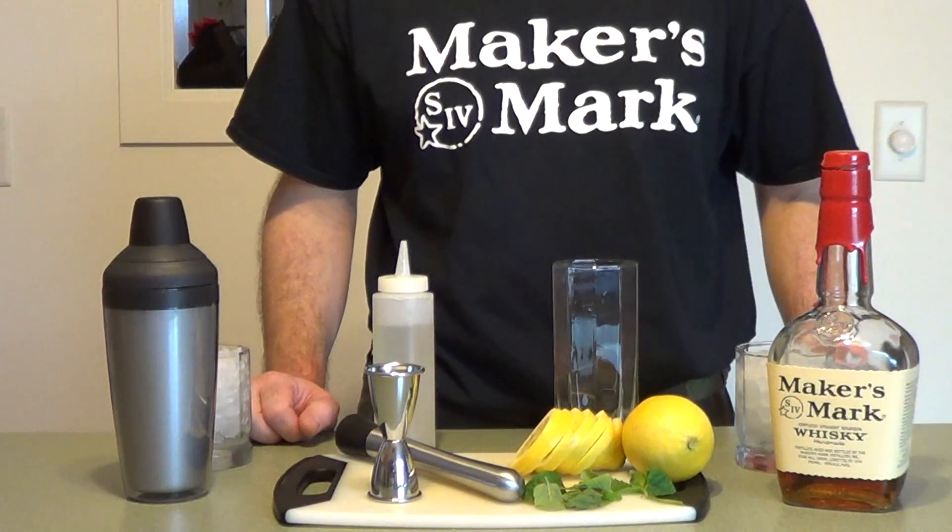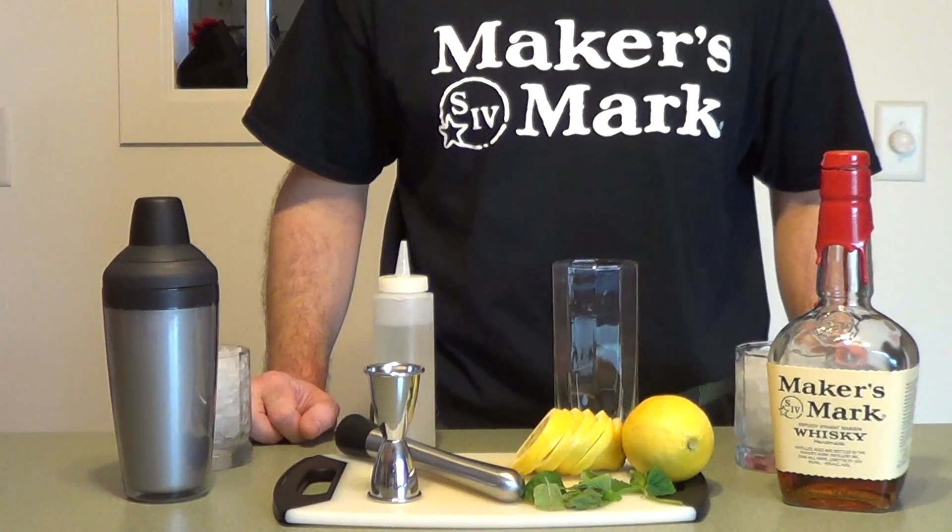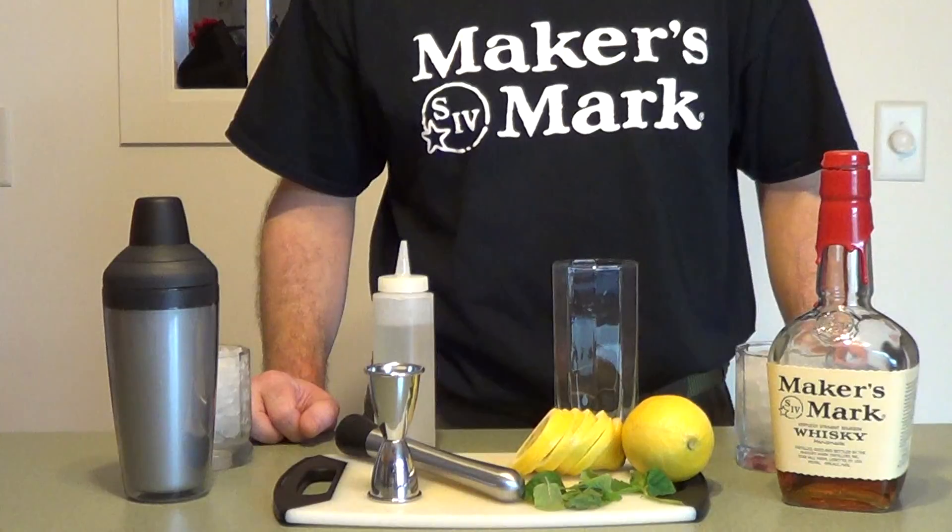Alright, it's Super Bowl Sunday, and in honor of some Smash Mouth football, we're making the Whiskey Smash.